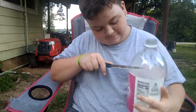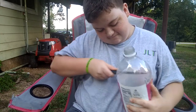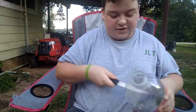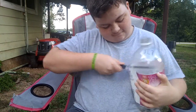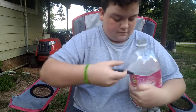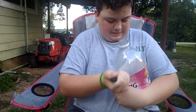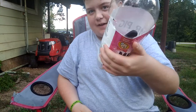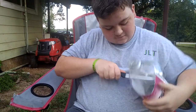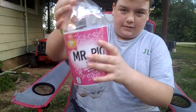You might want a better knife to do the cutting — this knife ain't good. It ain't gotta be straight, but just so you know, this cut is not gonna be straight. Oh crap, I dropped my knife in there. This knife literally sucks.